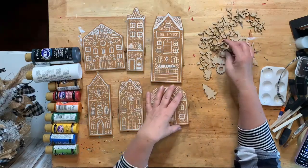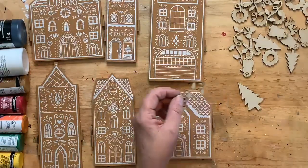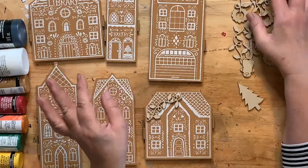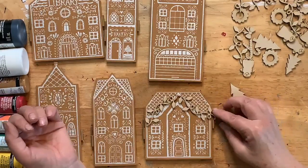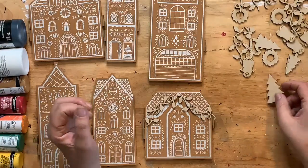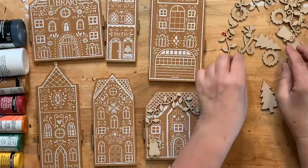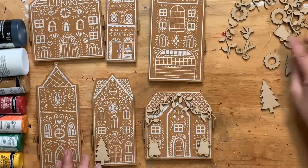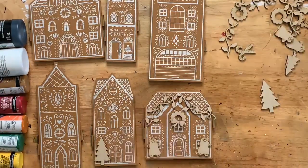Let me show you how this is going to go — let me get in a little bit closer. After you paint these, you'll want to figure out which ones go on which house. The lights are going to go on like that, but we're going to paint them first. Then you can put gingerbreads or Christmas trees, and there are the little wreaths — look at how cute this is!